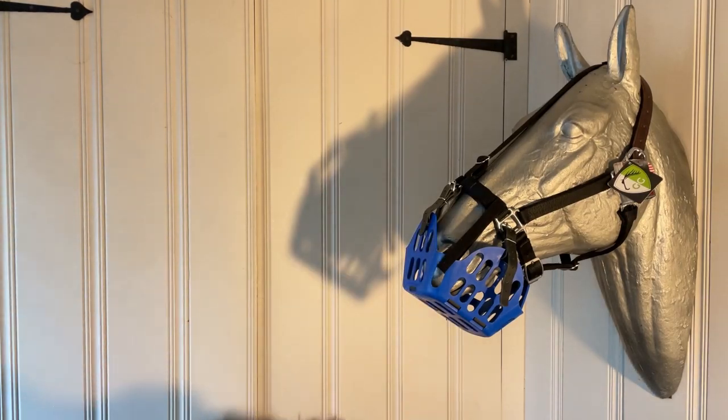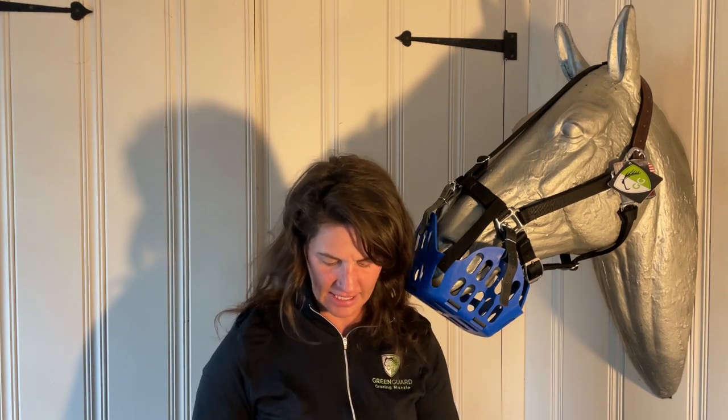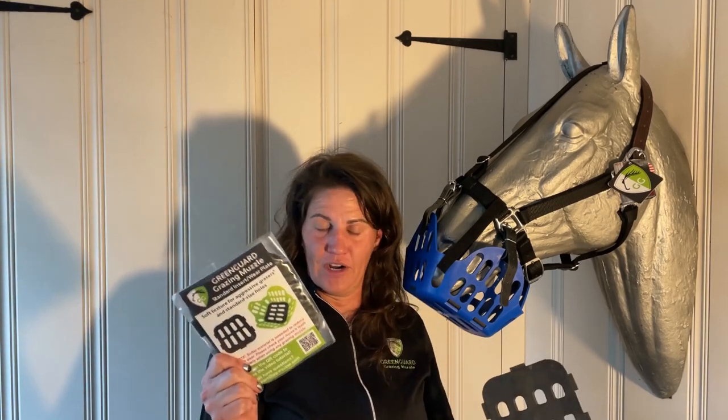The rubber inserts come in two different types. There's the diet insert, which restricts grass about 50 percent more than the muzzle as-is. Then we have the regular insert, which has the exact same footprint as the muzzle itself - it doesn't make the holes any bigger or smaller. The regular insert is more for protecting your horse's teeth. An added bonus is that it also protects your muzzle itself, since some horses can create tooth marks and bite marks on the bottom of their muzzle. These inserts will protect the bottom of your grazing muzzle from getting chewed up or chewed through, which can actually prolong the life of your grazing muzzle. Your two options with the pony or horse size rubber inserts are the diet and the regular.